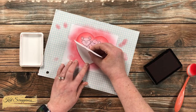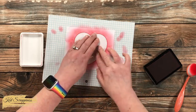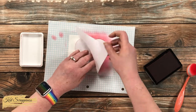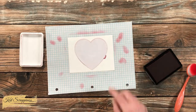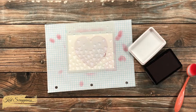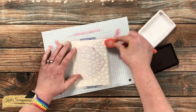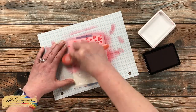Once I had both layers of ink down I brought in the positive heart mask and placed it in the opening before removing the negative, so I know it goes exactly where it needs to be. I was very careful with the quokka tail on the right — I did not want to remove that mask. I then placed the Falling Heart stencil, positioning my cardstock toward the bottom for a good concentration of hearts, and held it in place with a couple pieces of blue painter's tape.